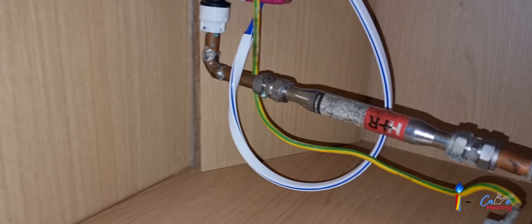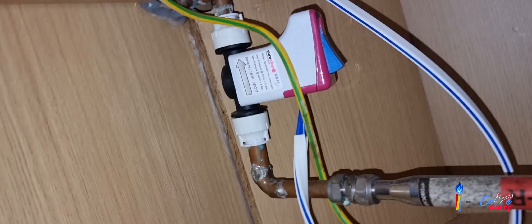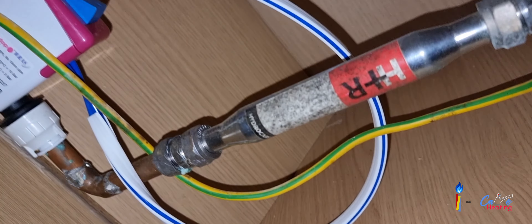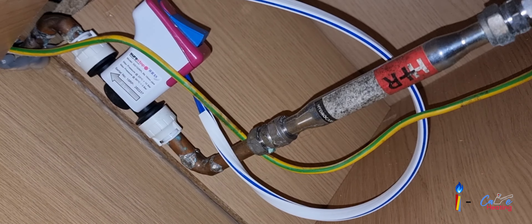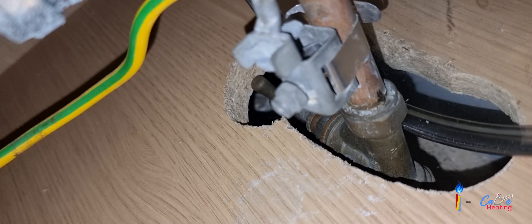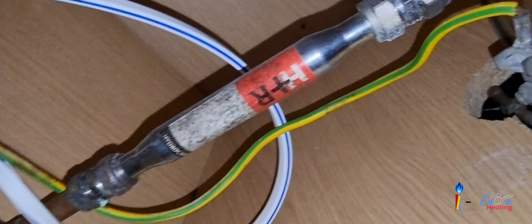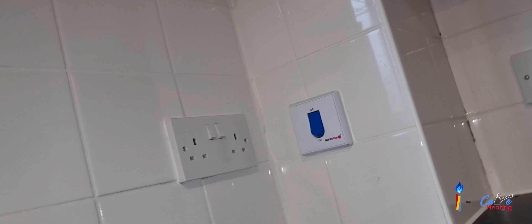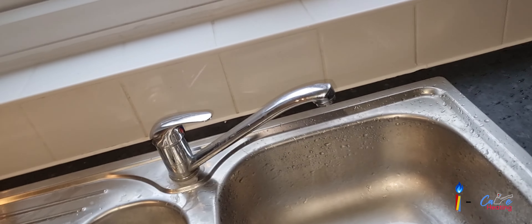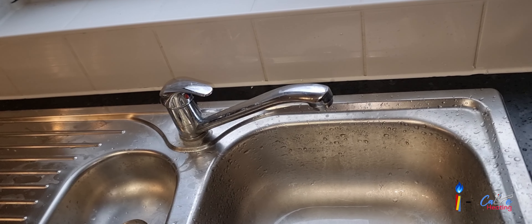That's the switch, and it's a push-fit fitting. What you do is you just cut the pipe, push-fit that fitting, and follow the direction from where the water is flowing. There's another switch, and the white and blue cable is connected to it. It's installed after the waterman stopcock. Just cut the pipe, follow the direction, install the fitting, then install the remote switch — and you can turn the water on and off just like a light switch. It's really easy! Thank you for watching.